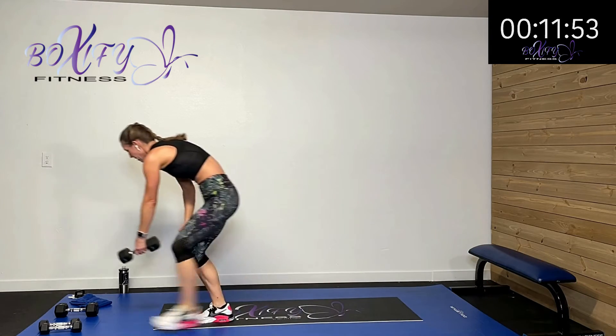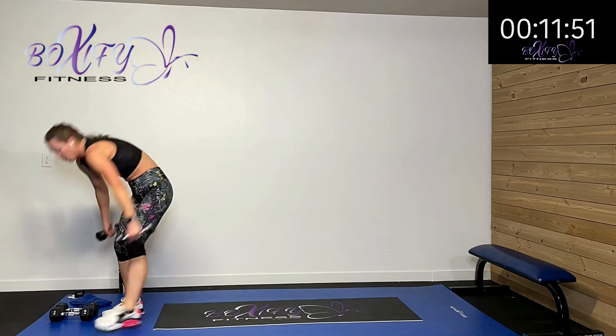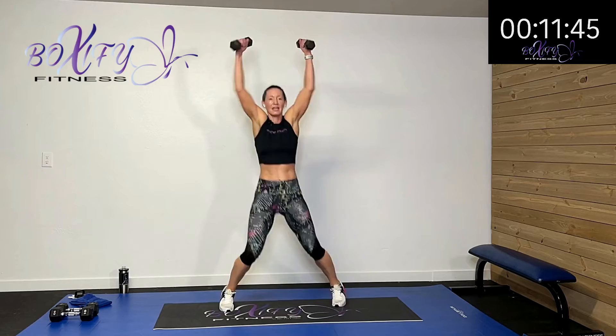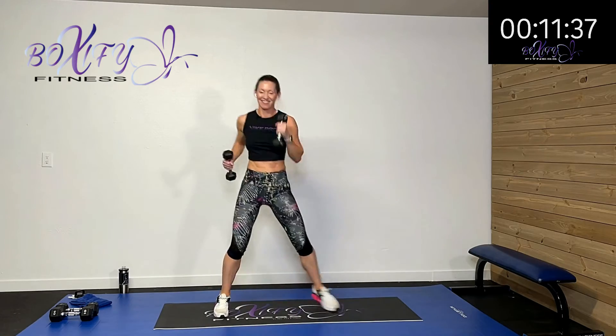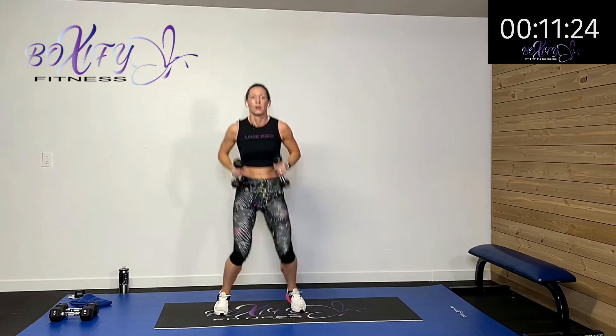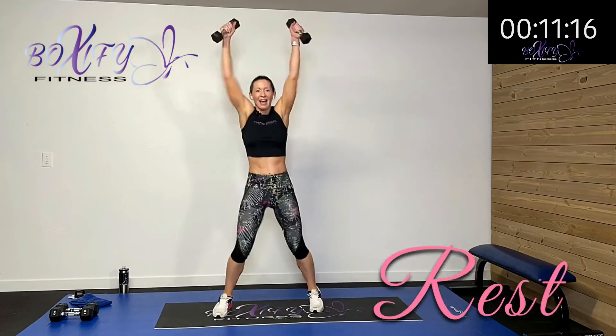Coming up with those jacks with the punches and the uppercuts — moving and shaking. Out and up, uppercut, uppercut — stepping or hopping. You're moving the whole time, that's what I care about. Drive it and drive it. Fifteen more seconds. Five, four, three, two, one — rest.